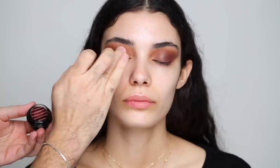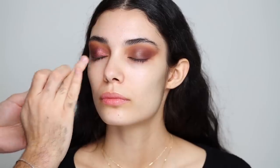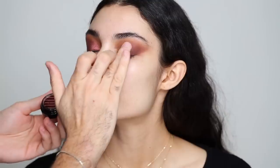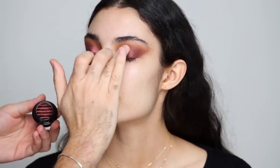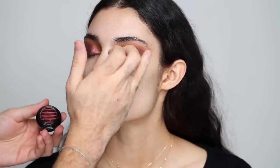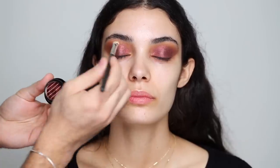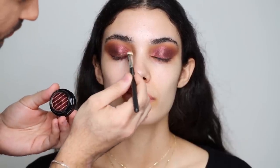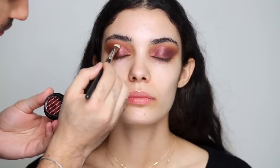I'm going to go in with my finger first to see how that shadow works, tapping it on the lid and building it up slowly, going all the way to the inner corner as well. This way I get to feel how the product works. Next I'm going in with the brush to see how it applies and getting closer to the lash line, which I couldn't really do with my fingers, and working the edges as well.